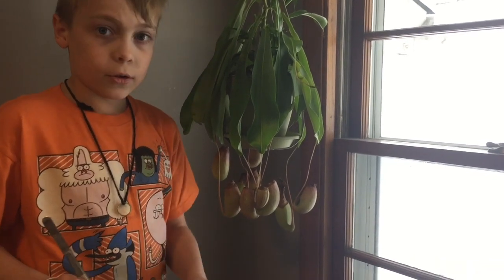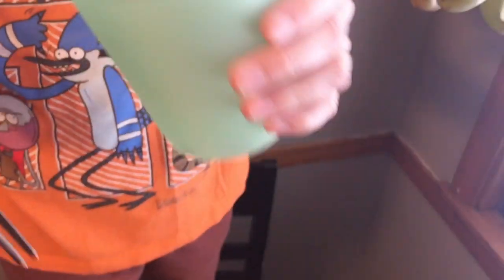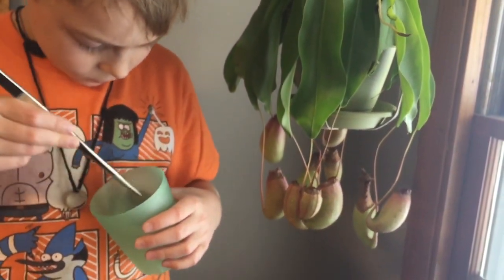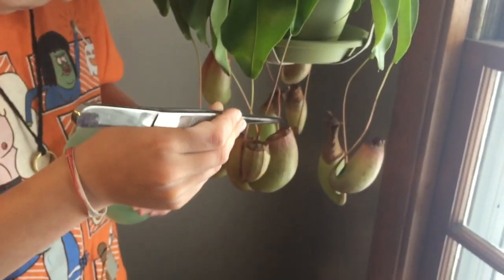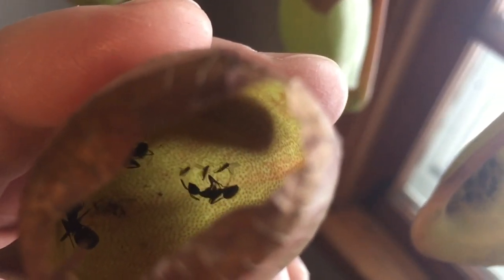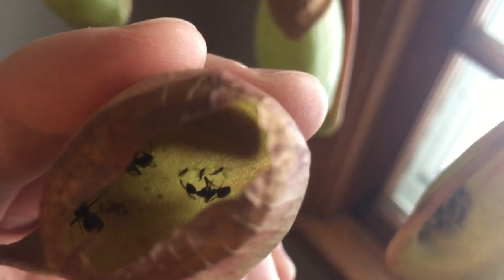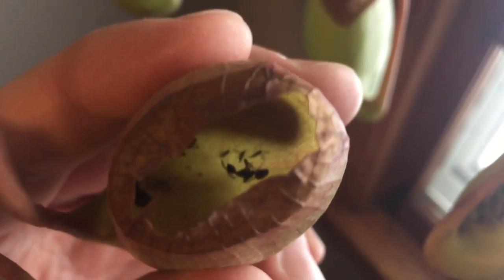Now I'm going to show you how we feed it with an ant. Put it in there. Let's see if I can zoom in on that. Oh, there's actually three ants in there and there's some little gnats in there too — dissolving in that liquid. Wow, that is really cool.